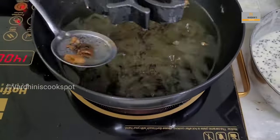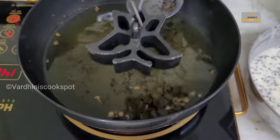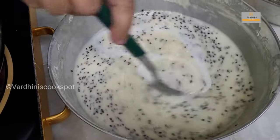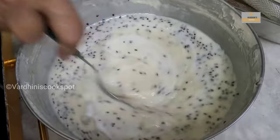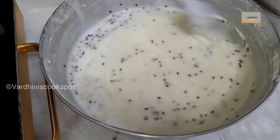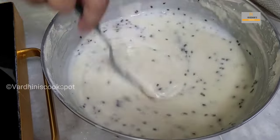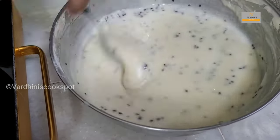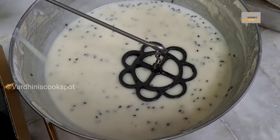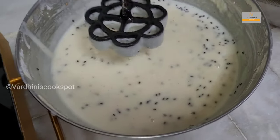We have to remove the bits and pieces of muruku before frying the next batch. Also, mix the batter nicely each time before dipping the mold. The batter has thickened slightly, so we are adding a little coconut milk. If you add too much coconut milk, add a little maida to thicken it back. Making achamuruku is like an art — you have to make it very carefully.